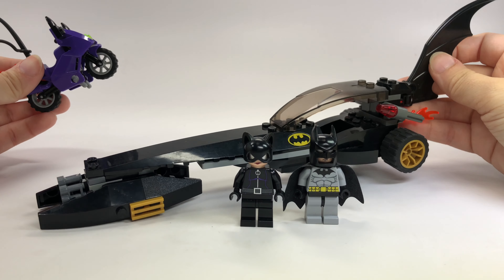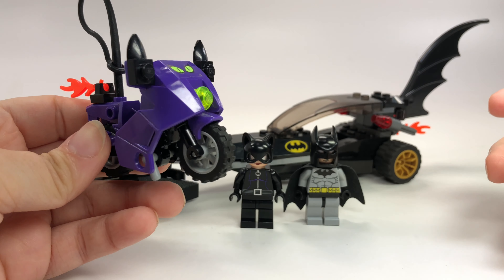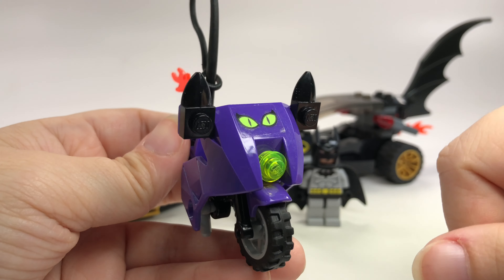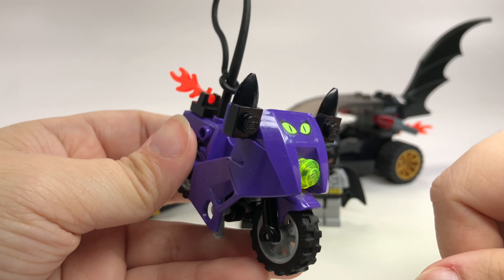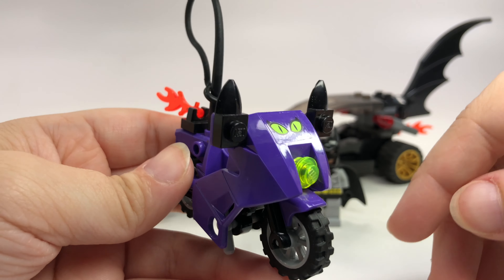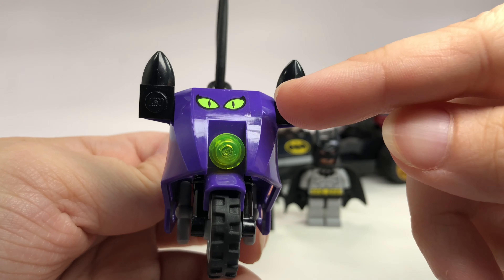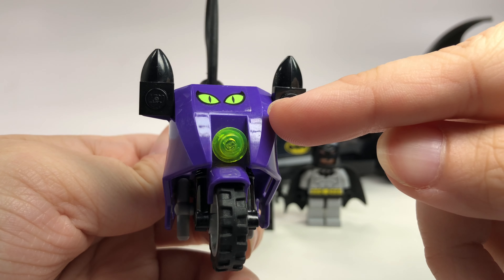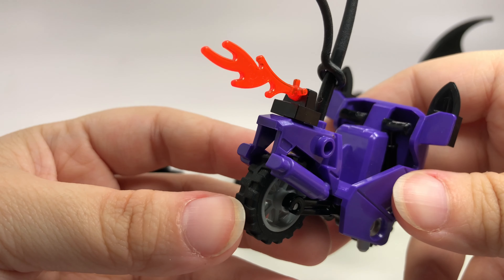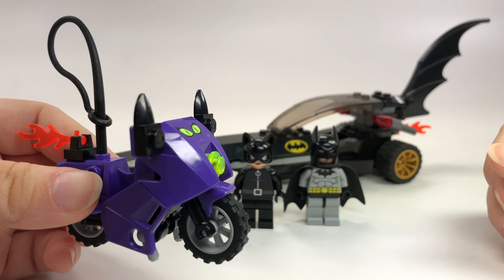Now we do have the awesome Batman dragster here, but this is Catwoman's motorcycle, because obviously it's a chase so they each need something to ride on. I like her motorcycle because you have the little eyes on there, which is a sticker — not something I'm going to complain about though. I think there's only about three or four stickers on the whole set — just the eyes and two bat symbols on the dragster. It's got the eyes and then these little pieces that make it look like ears, which is great. Still, it's a very nice old motorcycle. I like that she's got the purple one, and it's even got a whip on the back, kind of like a cat tail. I love that.